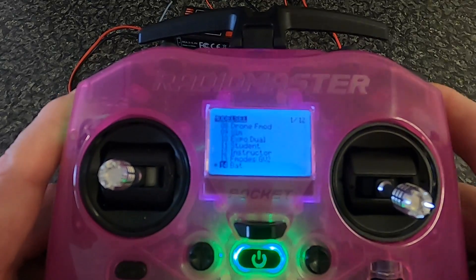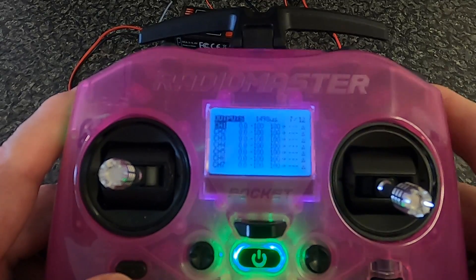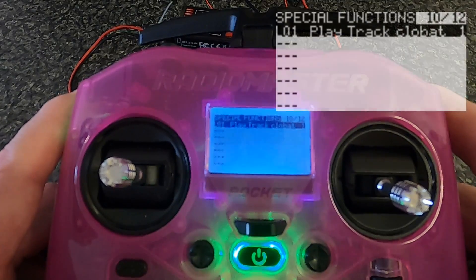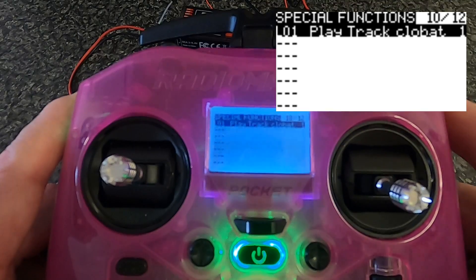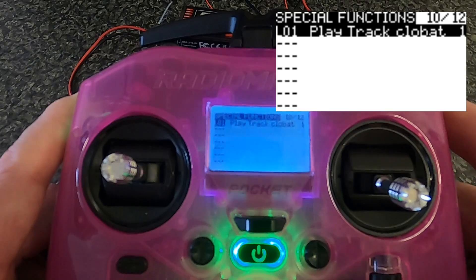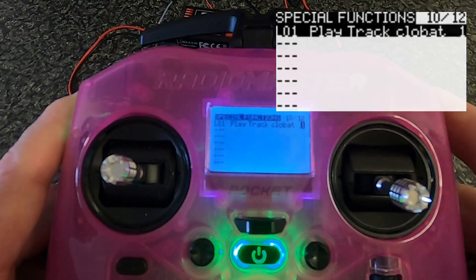Now let's look at the sound that plays when the battery voltage drops too low. Hit the model key, go back to special functions. You can see the switch is logical switch one — we play a track, then pick the track we want to play. If we put '1' in there, it means it will only play once and won't keep repeating, unless the switch gets activated again.